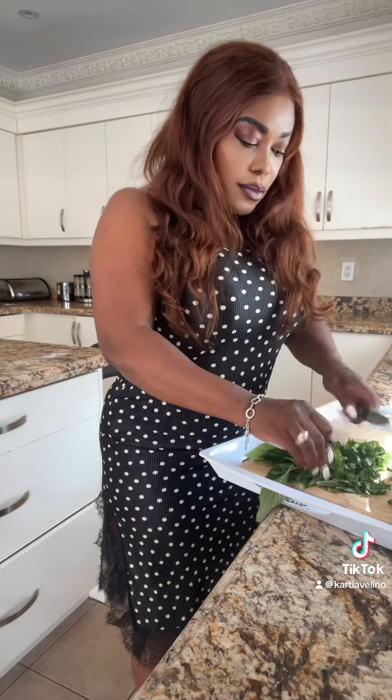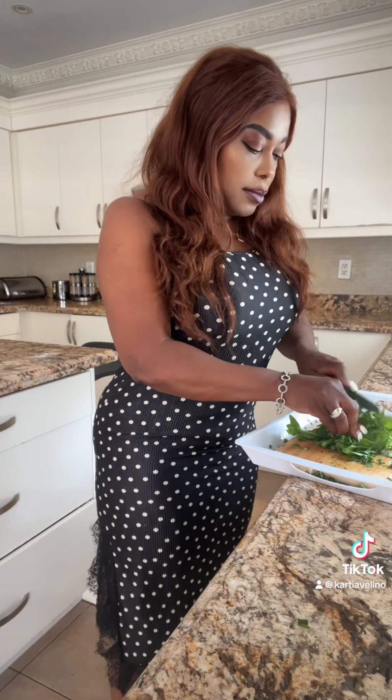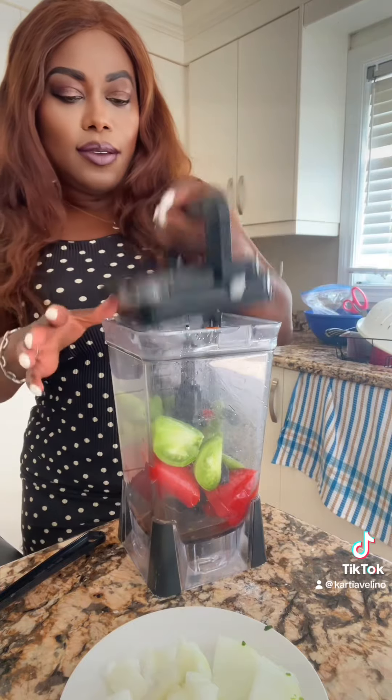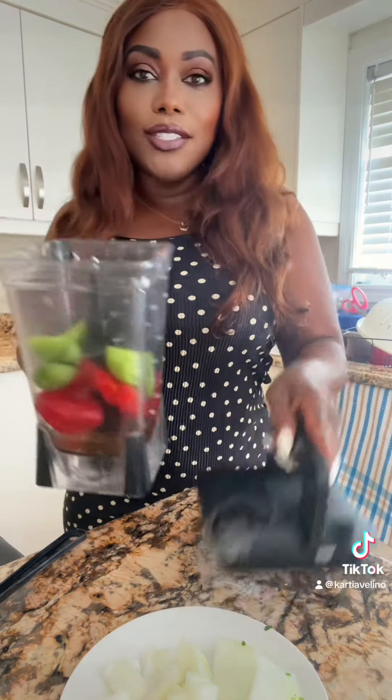I'm going to use dry fish, fresh fish, and a little bit of fresh turkey. Let's get started on making these vegetables using two kinds of vegetables — one is spinach. I'm going to cut up my spinach as well; they're like watercress, very soft. I have everything here: the green tomatoes, red, purple, and scotch bonnet peppers.